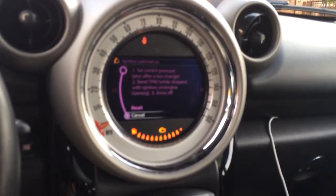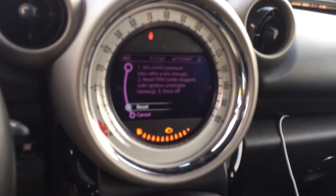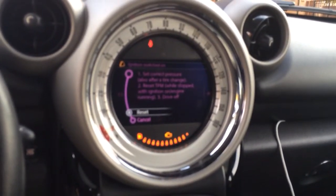So you want to set tire pressures, hit reset, and then you need to start driving. Within less than a mile, it will reset and then your new tire pressures will be set as a norm.